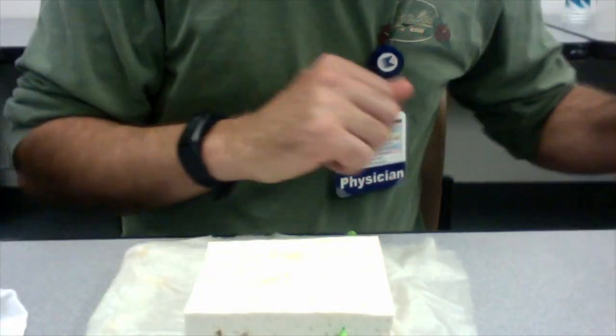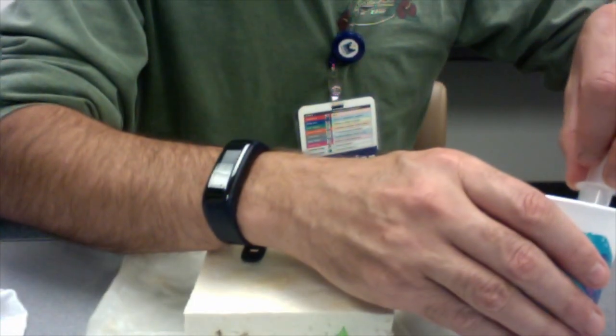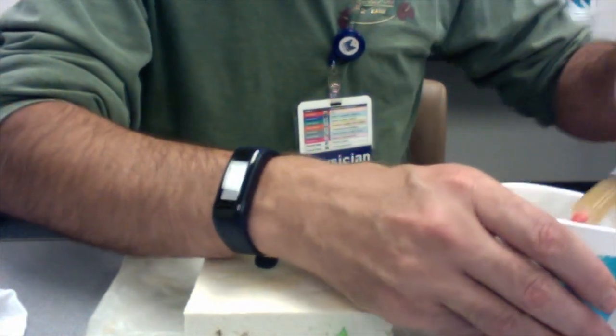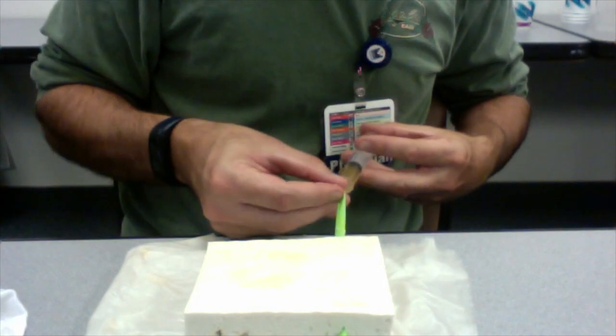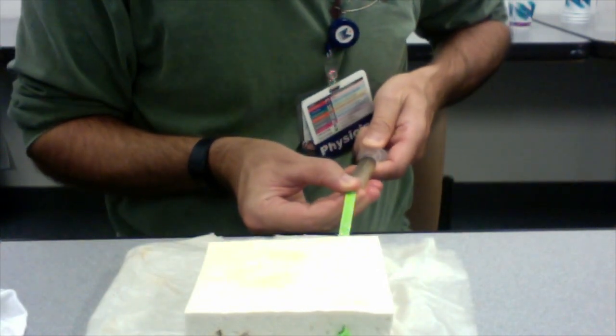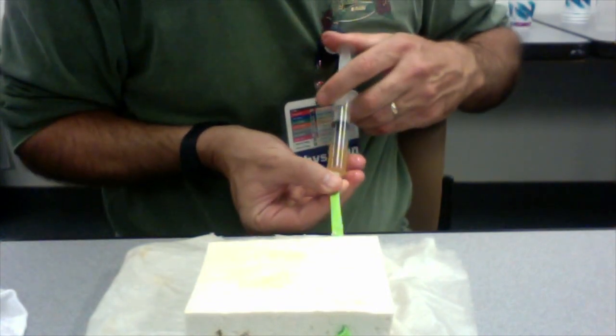Once that's done, draw your water up into a syringe and inject it into the balloon. You've got to make sure and draw all the air out of the balloon first — you don't want any air. That's the enemy of ultrasound; it's going to throw off your image. So suck out the air, make sure the balloon comes to the top, and then put the liquid into the balloon.